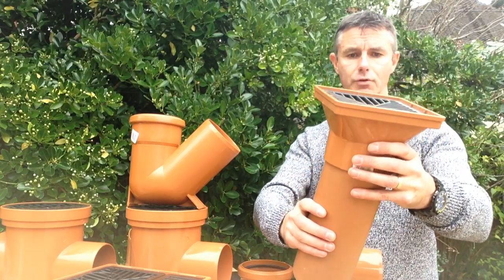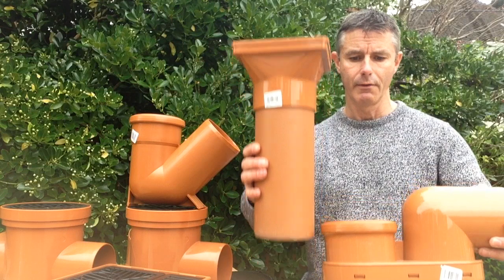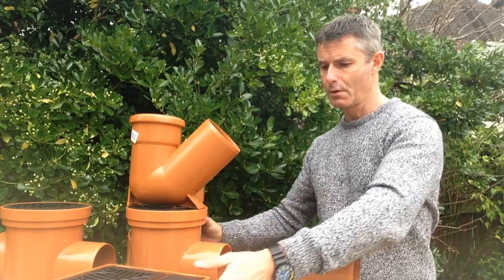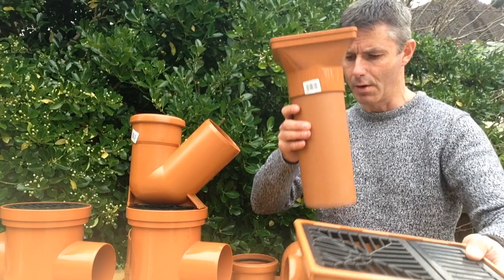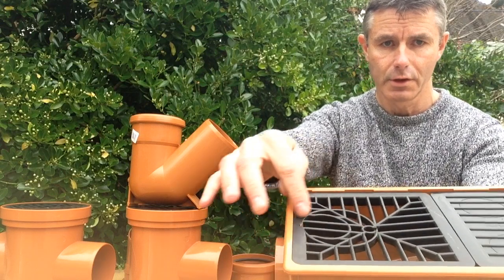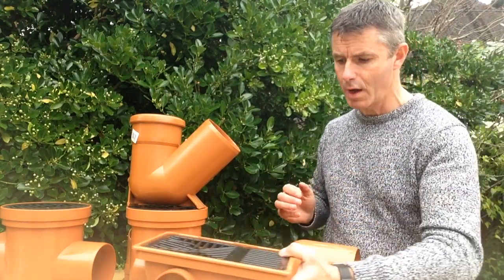You do that with a piece of 110mm drainage pipe. You cut that to determine the height you require for the ground level, and that sits down inside the ring seal on the gully itself. There are two types of hopper available: a rectangular one and the square one. For both, you need to make a little cut-out for various sized pipes, using either a jigsaw or a pad saw, and make sure you push your pipe down right inside the body of the hopper.